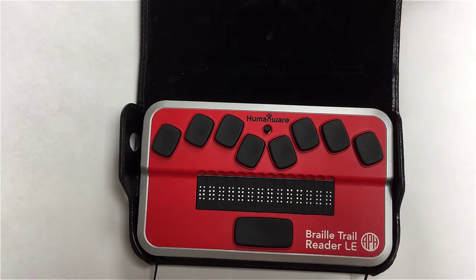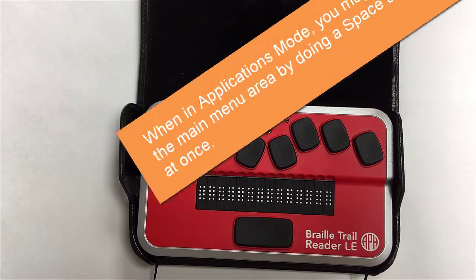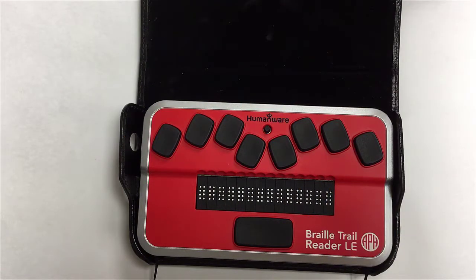From anywhere in applications mode, if you do a space with dots one, two, three, four, five, six — a chord with full cell combination — that will jump you back to the main menu. From there, it'll pop you back to the top, which is going to be the clock, which may or may not be correct depending on whether you've synced yet with your phone.